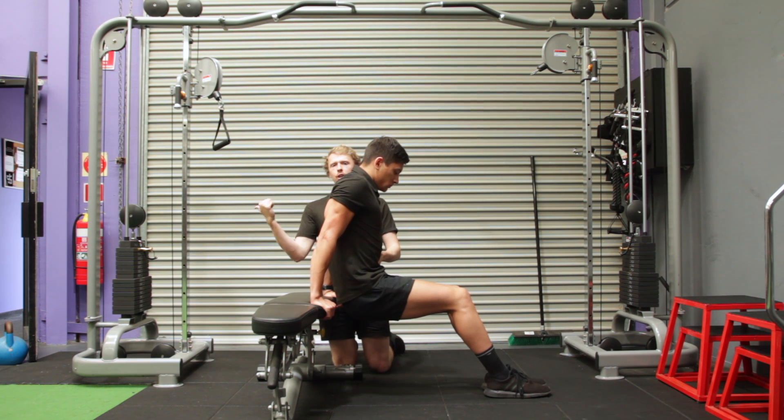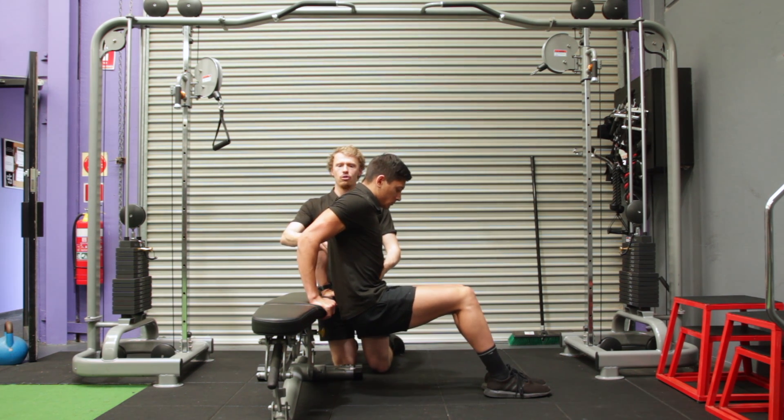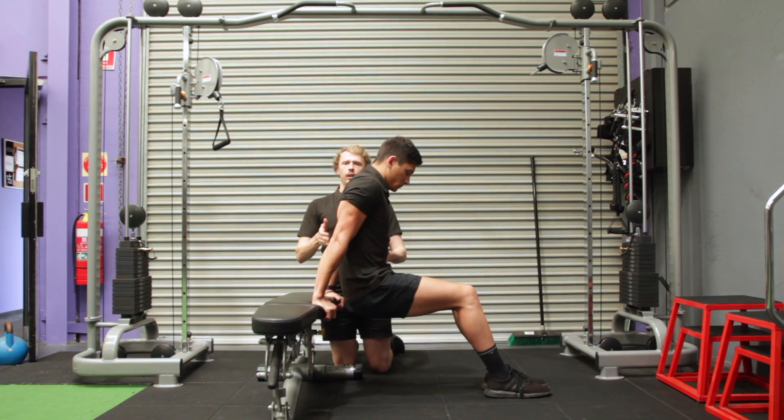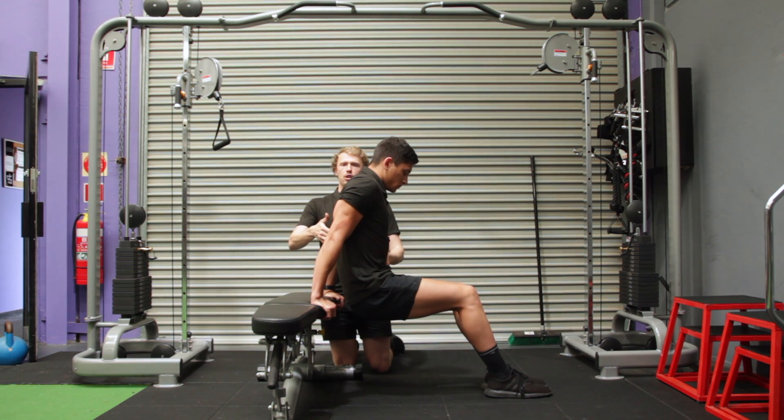From there, elbows shooting backwards, you're going to drop your torso straight down. Keep it nice and upright in that torso, pressing back through — lots of tricep work. Now Jackson's pecs are quite tight through the front of his shoulder, so there's quite a big stretch at the bottom.